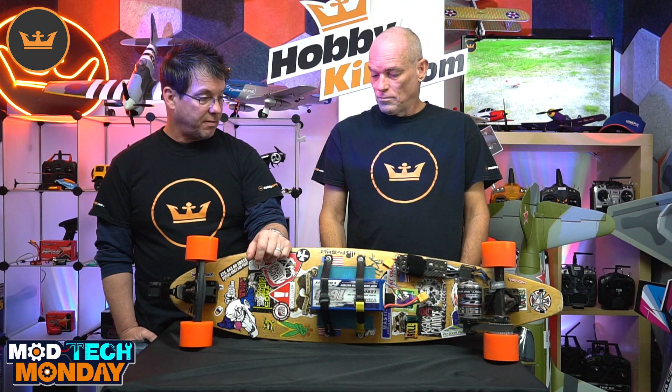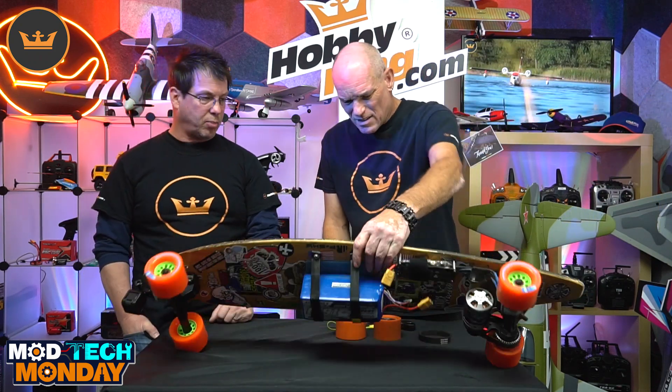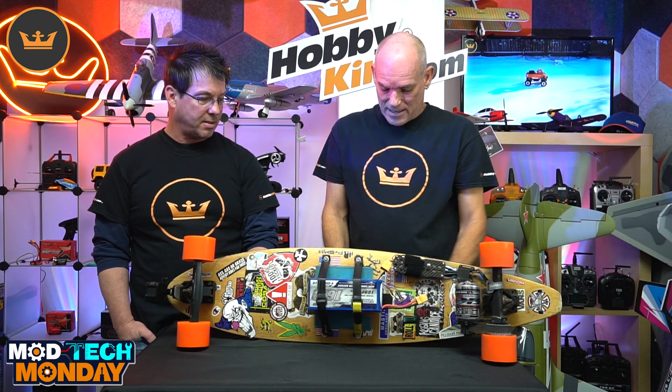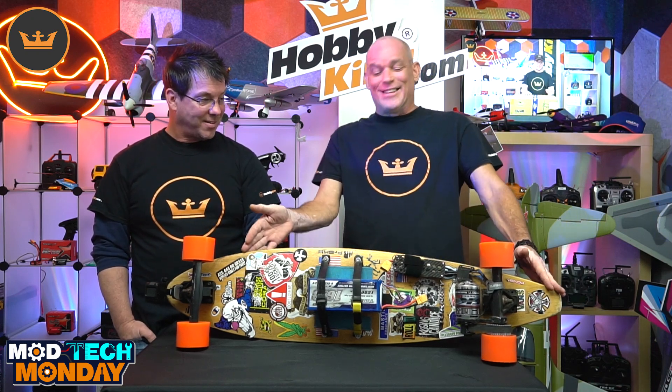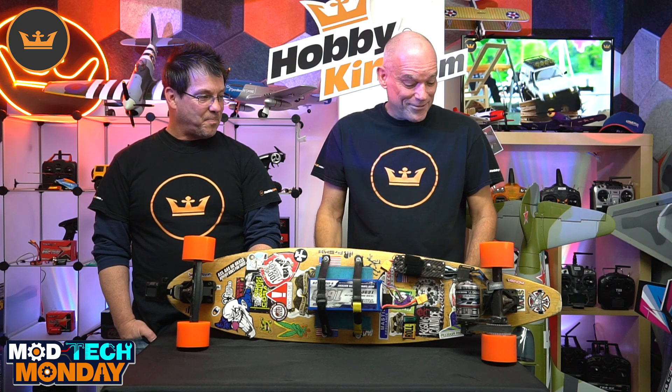Thanks for bringing it in and showing it off. What board is this in particular — is there a particular brand? I don't know — I got it from a friend of mine, Mike Dismazito. We just lost Mike, so he donated the board. He wouldn't ride it when I tried to get him to ride it like this, but he loved it. We dedicate the board to Mike then — Mike D.